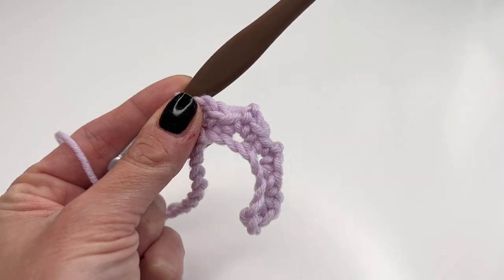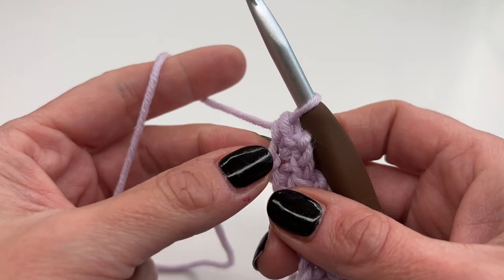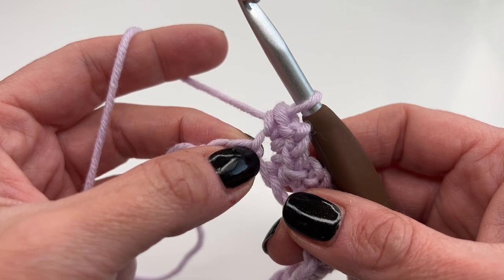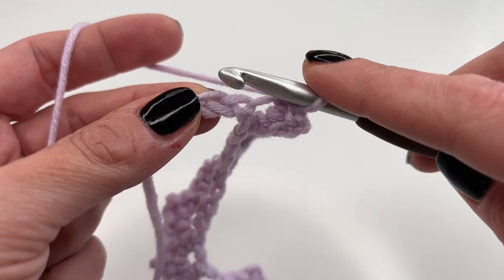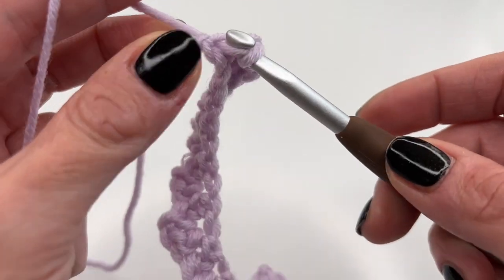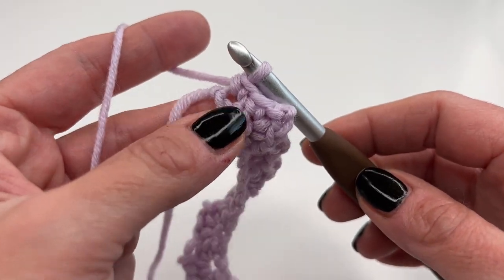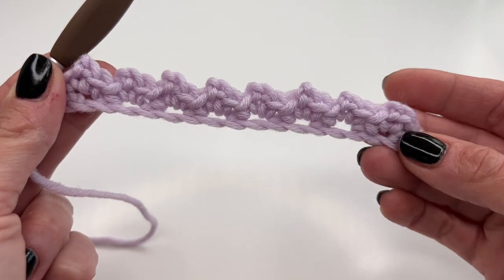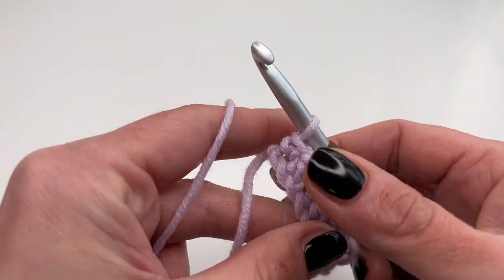At the end of the row, you'll have two stitches left. Skip the next one and into the very last stitch, crochet just one single crochet. This is what it looks like — like I said, it's going to curl a little bit, but that's totally normal.